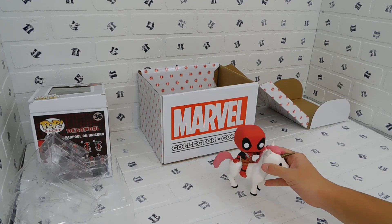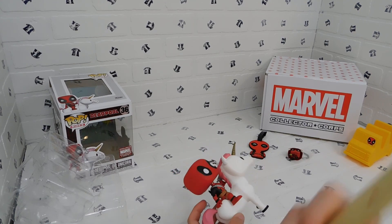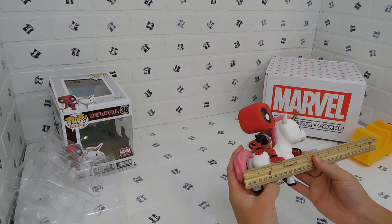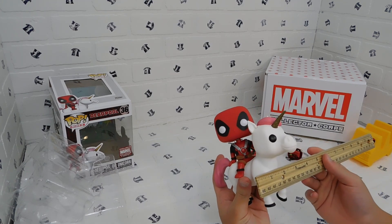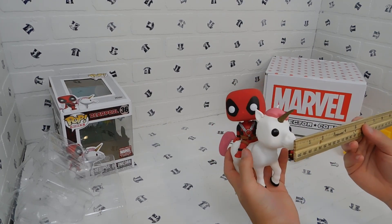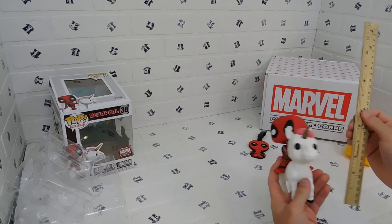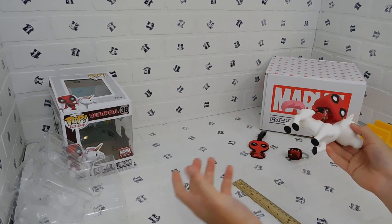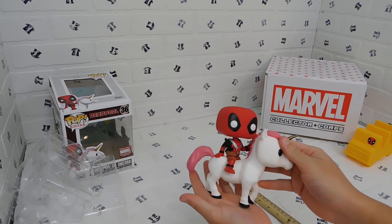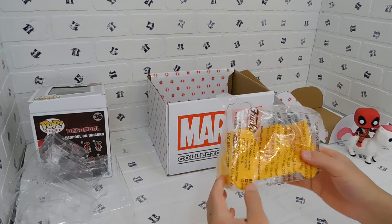I'll set that aside for now and give measurements on these items. The unicorn is about six inches long, maybe three inches wide — these are all estimates — and about five and a half inches tall. So if that fits your shelf parameters, you've got it right here.